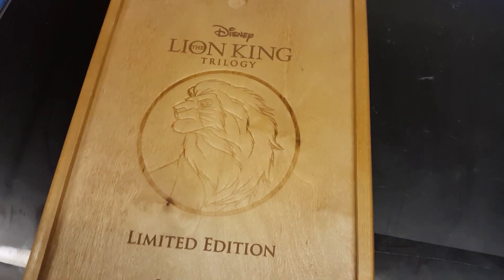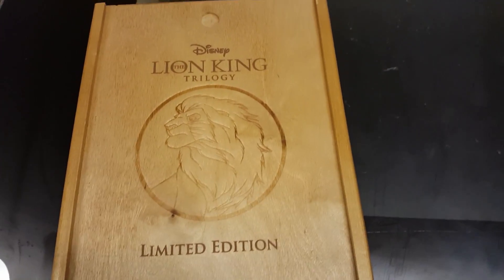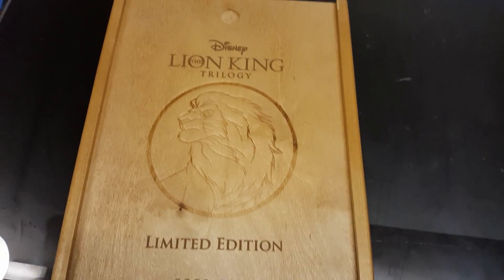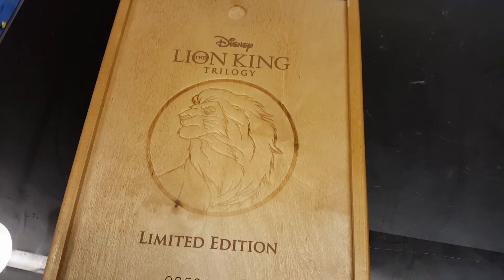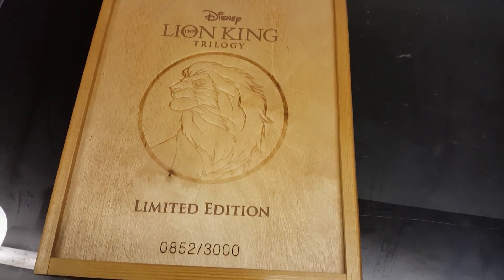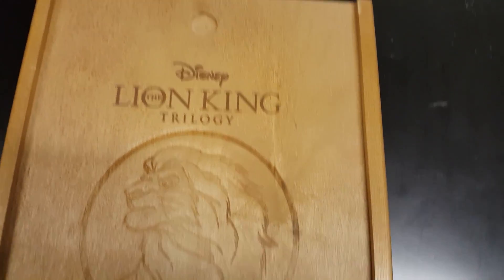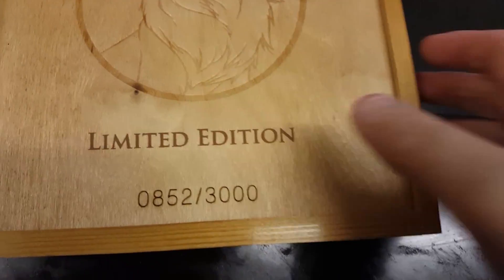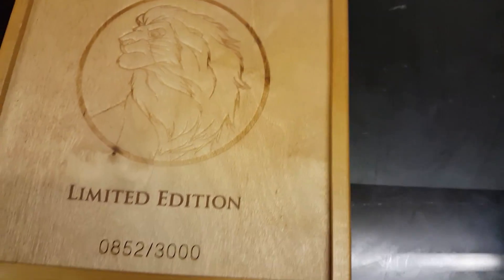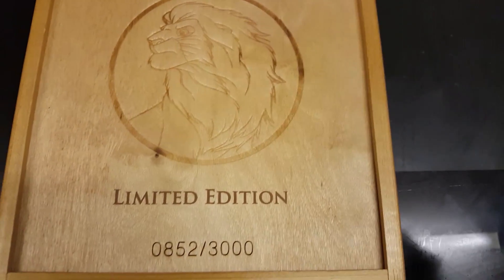Hello and welcome to our latest video here on Nasdaq and Mish Page. As you are probably aware, I am a big massive Disney fan, and I just wanted to show you one of the quick Lion King trilogy box set things I got for Christmas. It's got Disney's Lion King here — new edition, valued at $850 to $3000. This is a wooden box set trilogy thing I've never actually seen before until my other half got me it for Christmas.